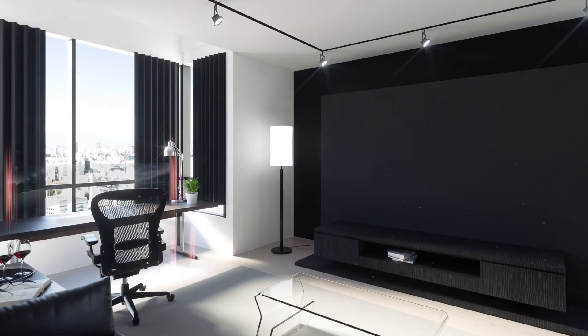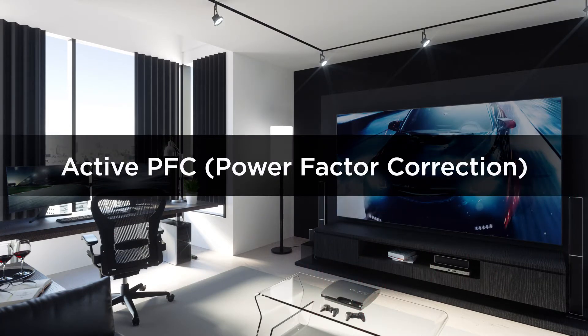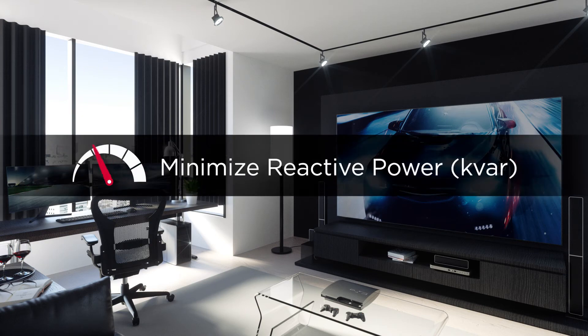Nowadays, many high-performance electronics are equipped with active PFC power supply. This helps to reduce the amount of reactive power to the minimum and achieve high energy efficiency.